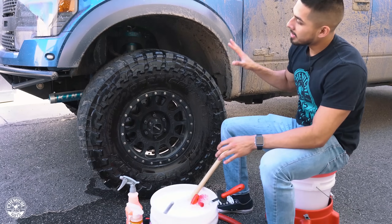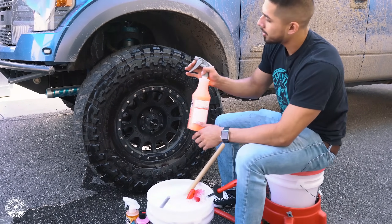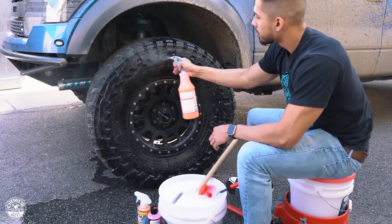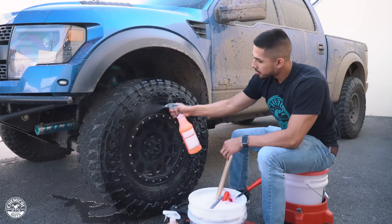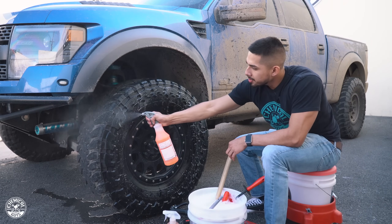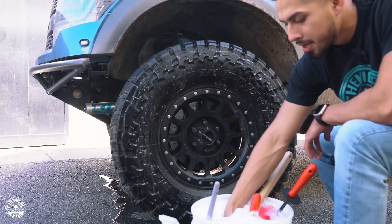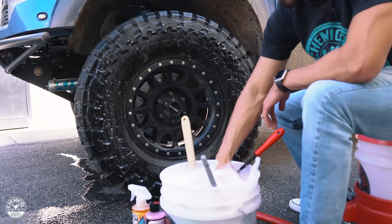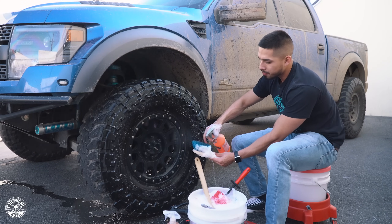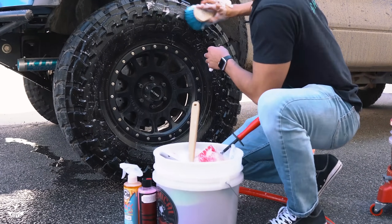I'm going to start off cleaning the tire. I have my orange degreaser right here — I'll go ahead and spray down the tire. Then I'll reach into my bucket, get the blue stiffy brush, spray it with more orange degreaser for extra cleaning power, and start scrubbing.